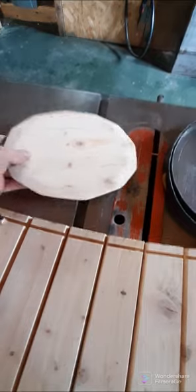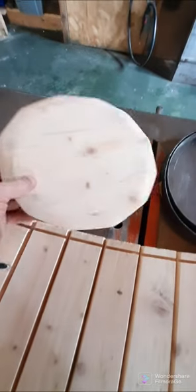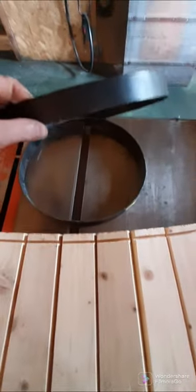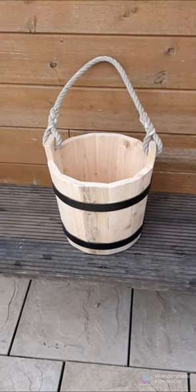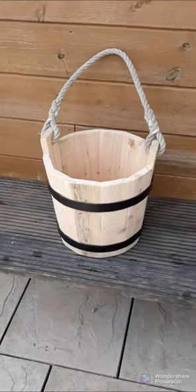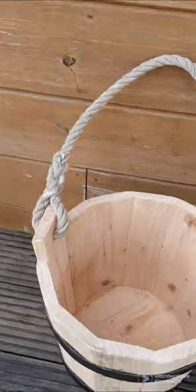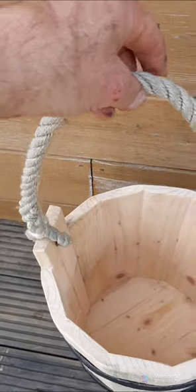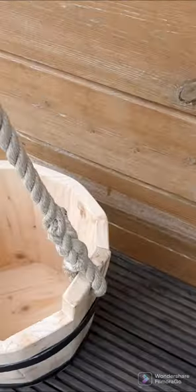There are 12 staves in total. This is the base — the head — it's also angled, and there are two hoops. Here's the finished bucket; the rope is braided back in through itself.